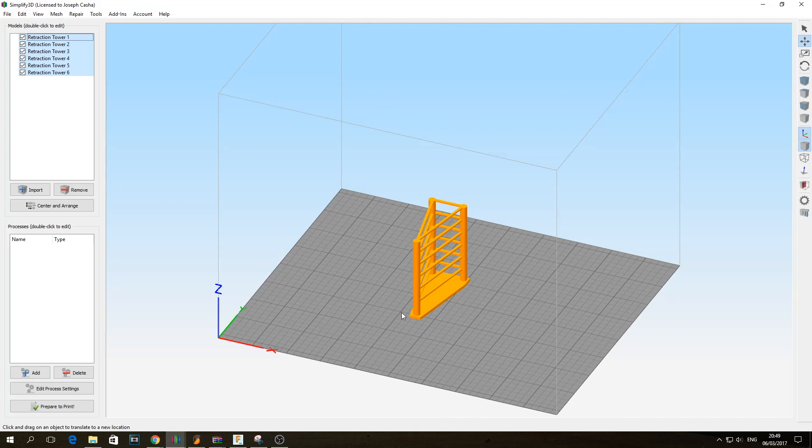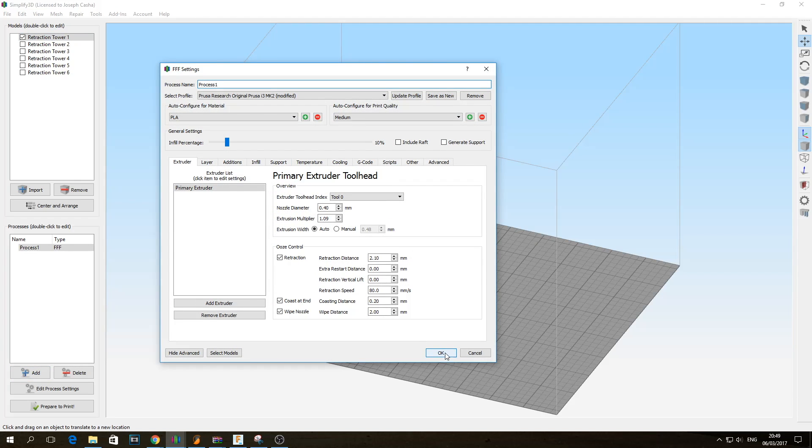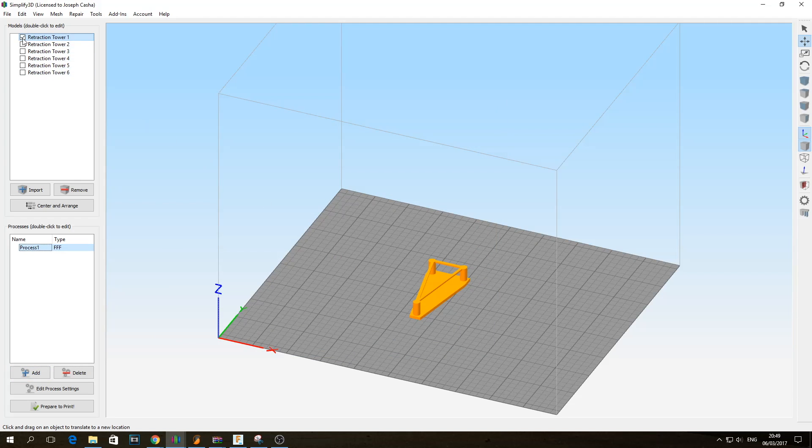Now what we need to do is create a process for each and every single section of the tower. There might be an easier way to do this but this is the best way I found. I'm going to unhighlight everything except the first one and add a process. Once that's done, click OK, uncheck it, check the next one, do Add, do OK, grab the third one, do Add, click OK. And as you can see it's creating a process for each and every single one.